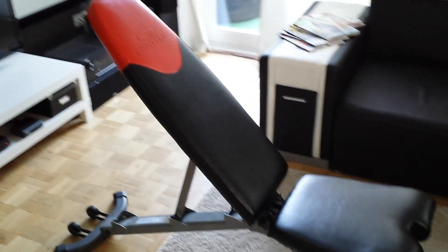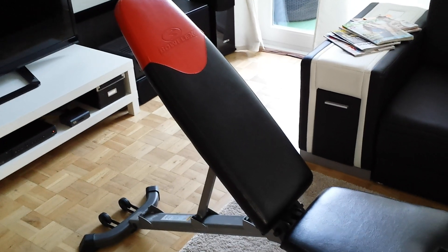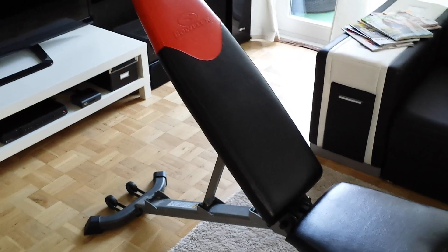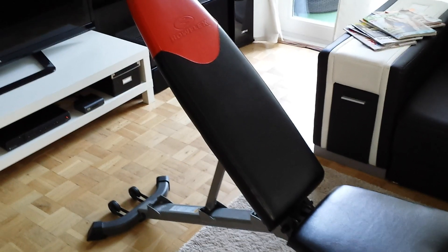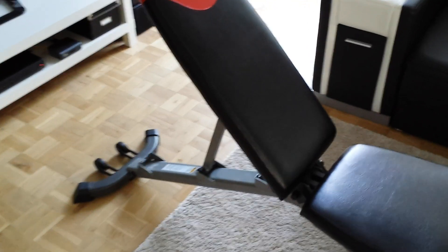Hello everybody. This is my video review about the Bowflex bench, the dumbbell bench. In Germany it's called dumbbell bench. And now I want to show it to you.